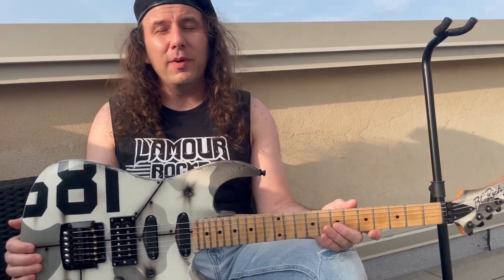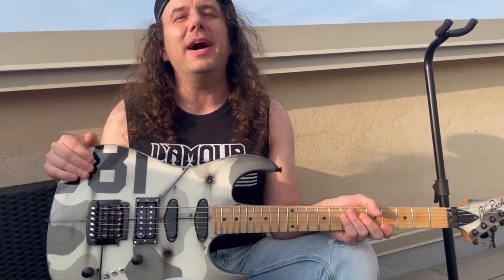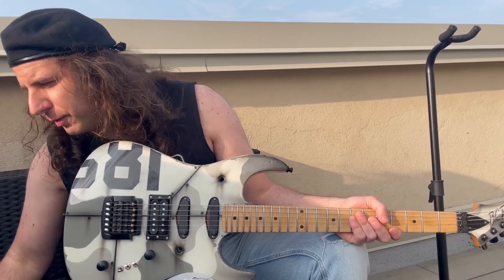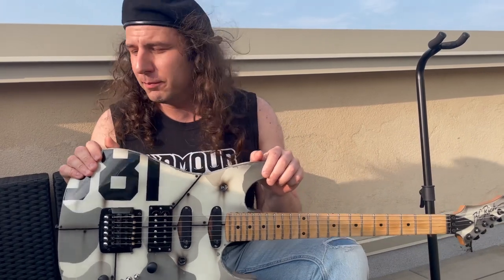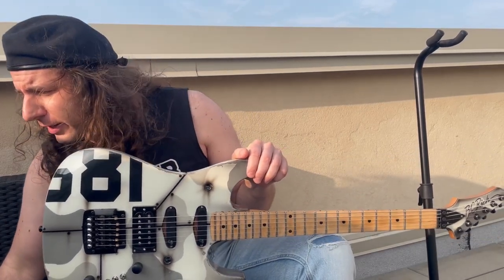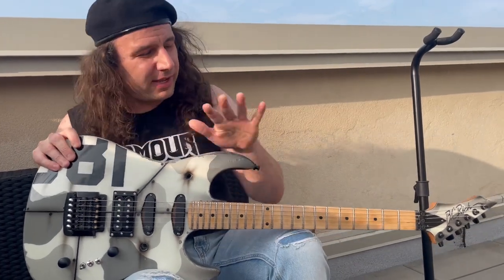But right around that same time, I got contacted after posting pictures of this online by the original owner. His name is John Hopfensberger — I'm certain I'm mispronouncing his name, and I'm pretty sure he's from Minnesota. He reached out and confirmed that he was the original owner and custom ordered it exactly as it's outfitted.